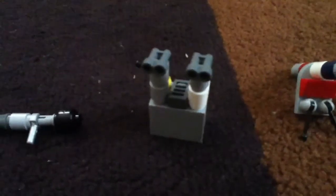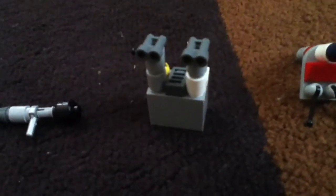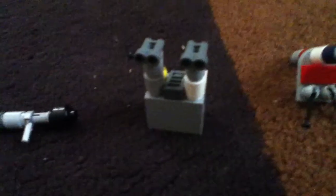I have no idea what this thing is called, but the Germans used it during World War II for sightseeing, I think. I don't know.